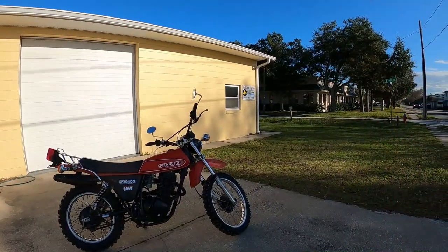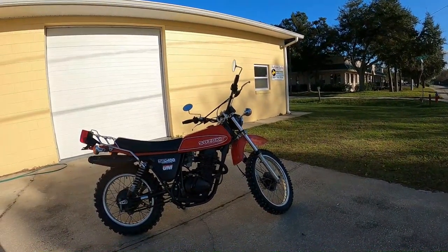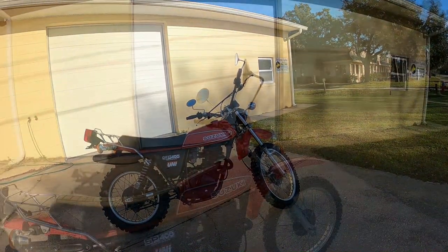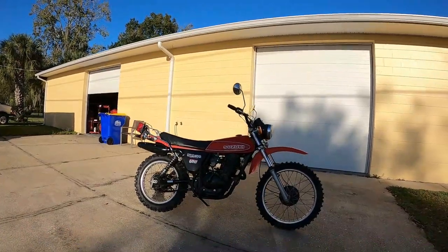Hey, it's Dave from Bullpen Cycles, and this is a 1980 Suzuki SP400. Today we're gonna see how she rips.